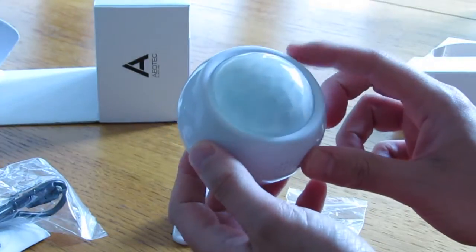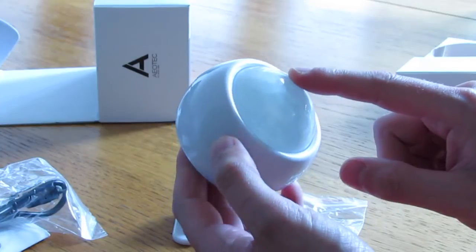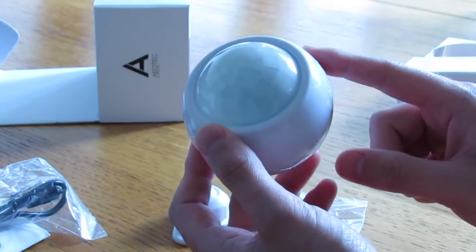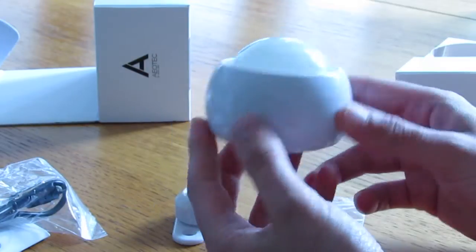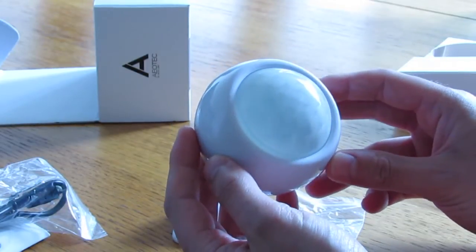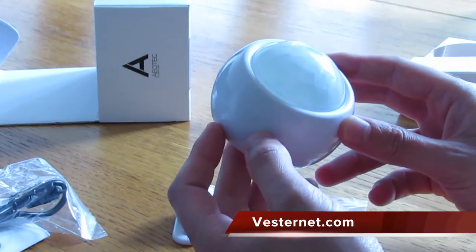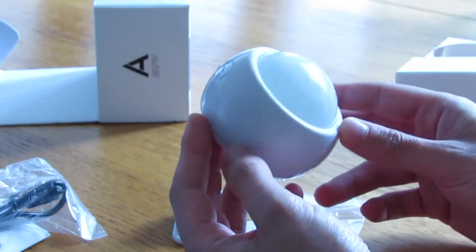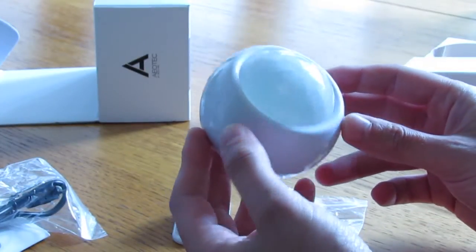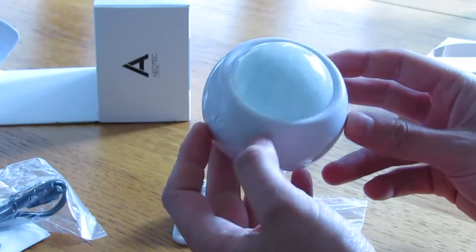The multi-sensor controls movement like any sensor you're used to, but it's also a temperature sensor, a light sensor, and a humidity sensor — a nice little 4-in-1 device. We got ours from a UK company called VestaNet.com. They've got loads of Z-Wave technology and some other stuff, and we're really pleased with their service.